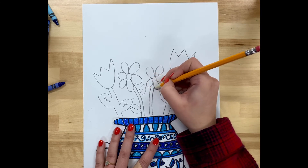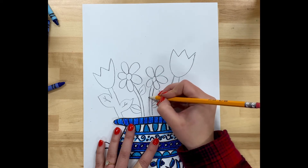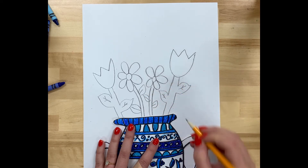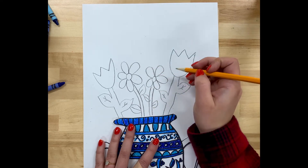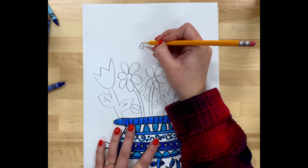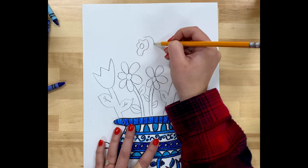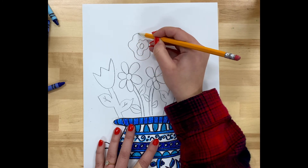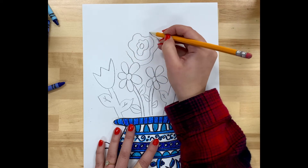Here I added a second daisy. If you look on Google Classroom there is a YouTube link that will take you to the channel Art for Kids Hub, which can also teach you how to draw different flowers. You could try some of those out too — their videos are always so fun to watch and draw along with.